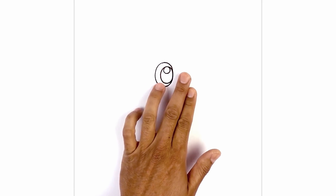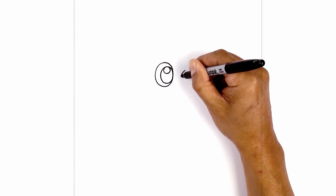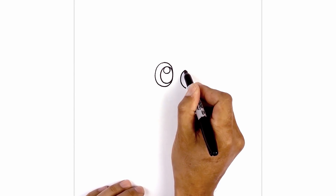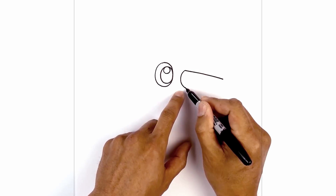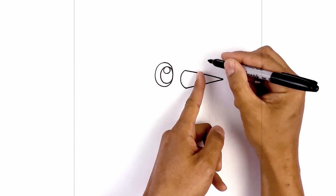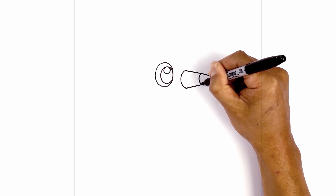Now that we've drawn in the eye, let's move over to the right side and draw on the edge of the beak. So we start at the very top, we're going to curve in and then curve it back out. Now we're going to take the top and just angle down and out towards the tip of the beak. Now we're going to go to the bottom and angle up towards the tip of the beak. Now we're going to split the beak in half — right up here at the very top, we're going to curve out towards the left and then back over towards the right.